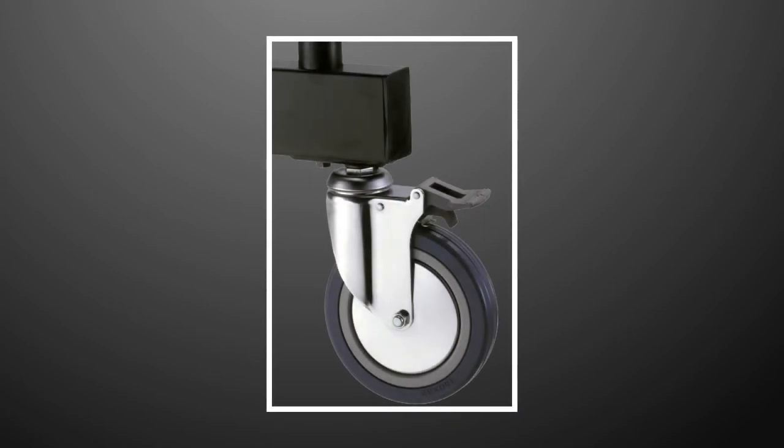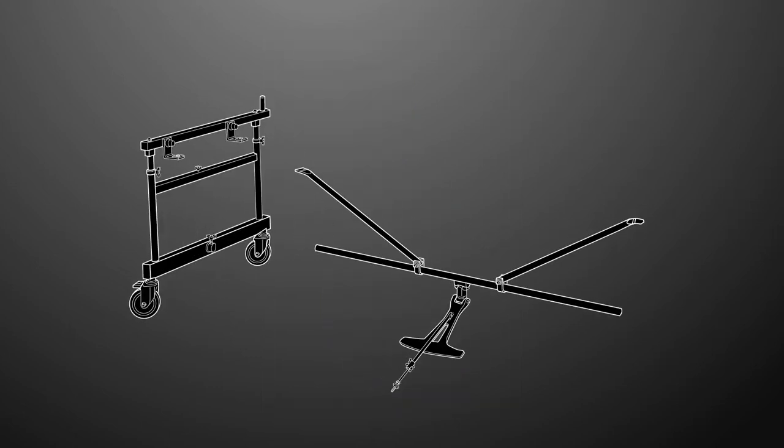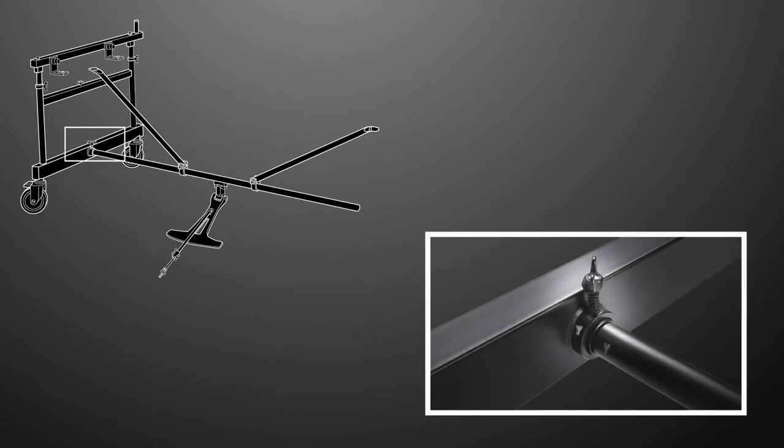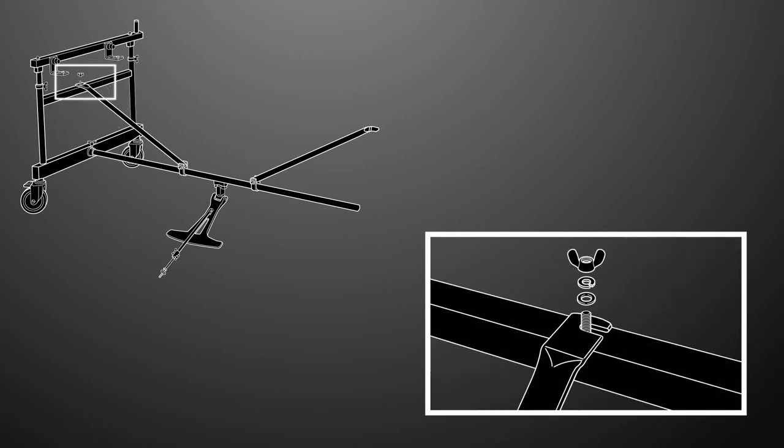Let's begin. First, make sure that the wheels on both frame assemblies are locked so they do not move around while you work. With the low-end frame assembly upright, insert the pedal stay into the bottom of the low-end frame assembly. The pedal should be on the player side of the frame, and the letter should match up with the corresponding letter of each frame assembly.